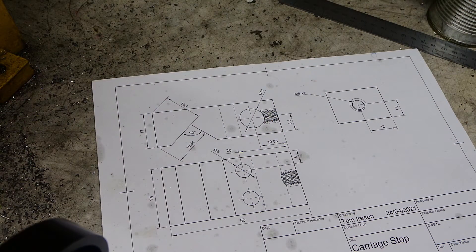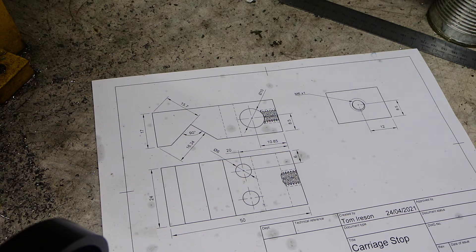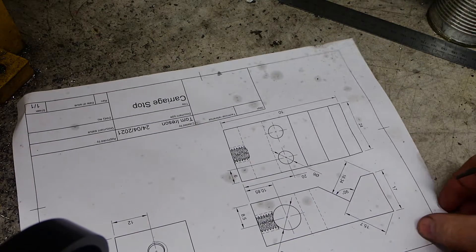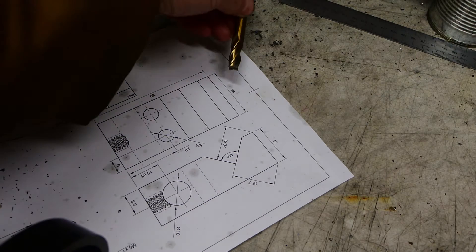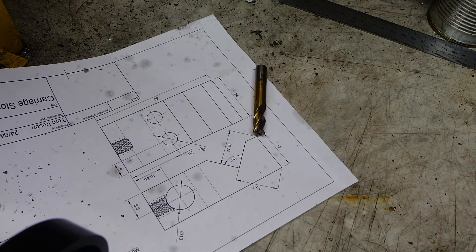Just a couple of words about cutting this V-groove feature. Because I modelled it and created this drawing, I was able to put on the dimensions I wanted to know when I came to machine and measure it. This drawing is upside down in relation to where it's going to be in the vise — you're going to see me come down and bring the milling cutter down to the top of that point there.